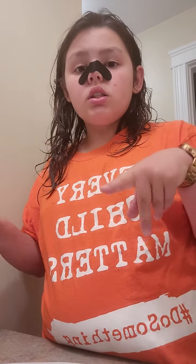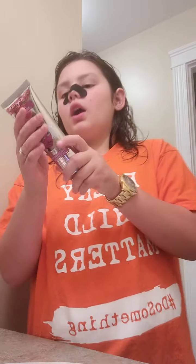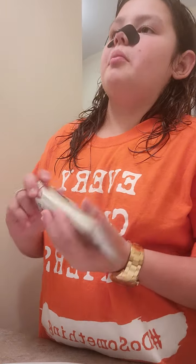Next thing we are gonna put on is this face mask that I got from the dollar store for four dollars — that's not that much. I have like a hundred dollars left from everything, so yeah.